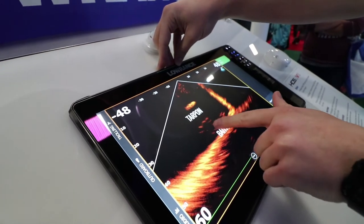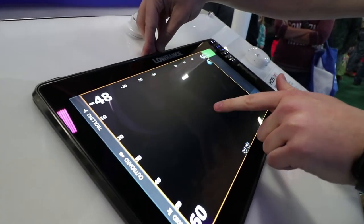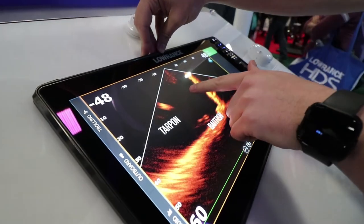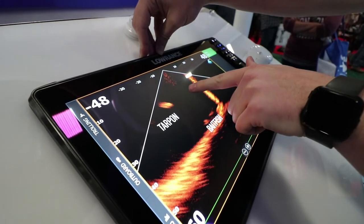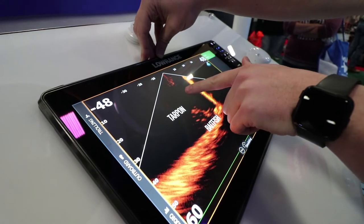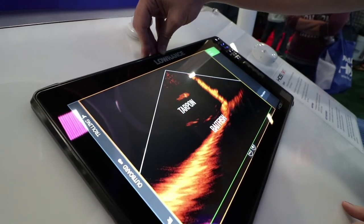These are some bait and some small snapper down here at the bottom. And then you'll see there's a big old tarpon go cruising right over here at the top of them. You can see when he turns side on to the transducer, how good of a detail we're getting — you can see his dorsal fin and his tail fin as well right there.